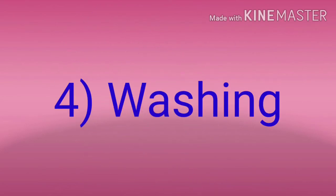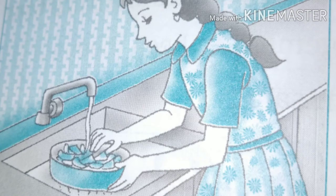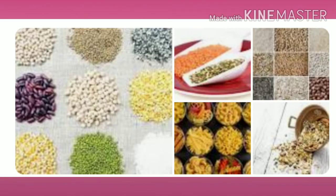4. Washing. Most of the cereals, pulses, dals, vegetables and fruits should be washed before using them, so that dust and small insects get washed away. Only wheat, jowar, bajra or similar cereals cannot be washed before using them, so we should be more careful in cleaning them.